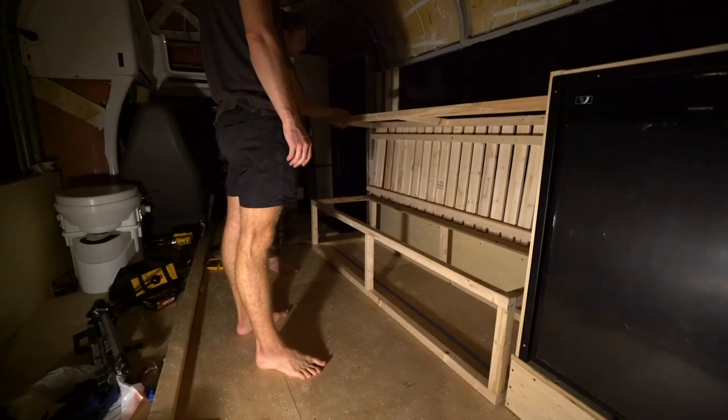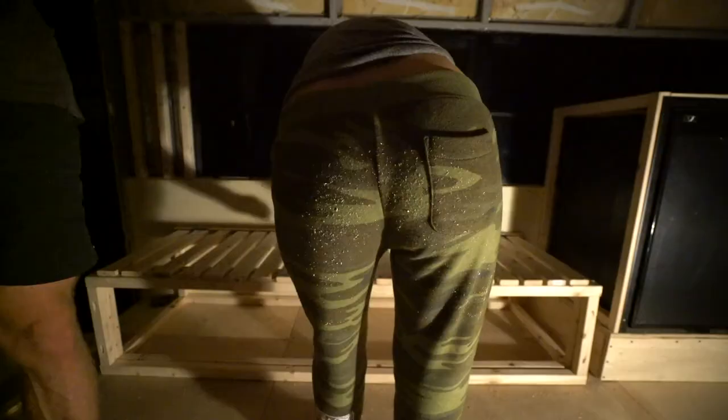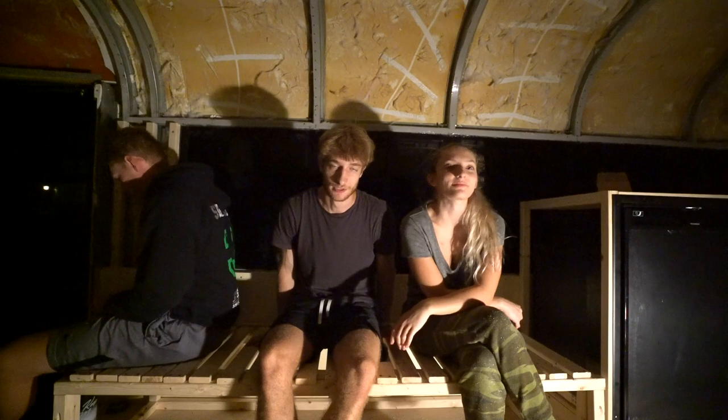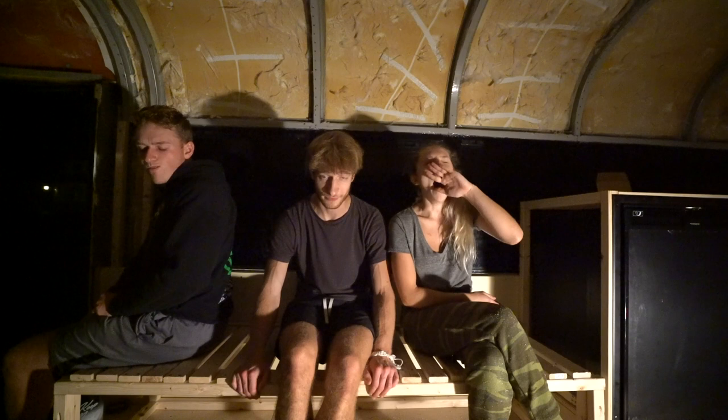Something's not right — at least it goes up. Problem is now it won't slide out. Turns out we had it right the very first time; they just stick really badly right now. Sand everything down, make it a little bit nicer, and then the bench bed pullout thing is complete. Thank God.